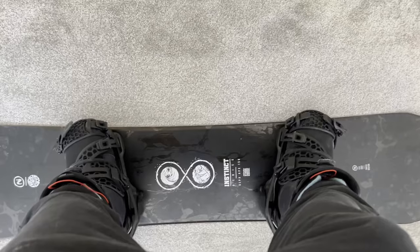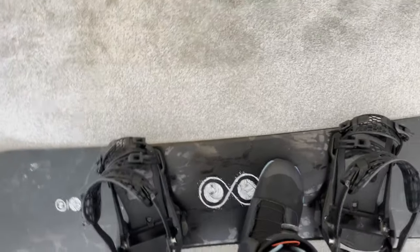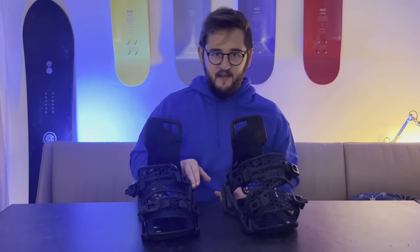In terms of how well the stepping system works, it is a little bit more fiddly when you first start using it than the Burton system, mainly because the ankle strap can get in the way. But honestly, once you get used to it you can do it on the move and manage the strap in and out while getting on and off the chairlift — no problem.